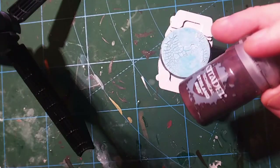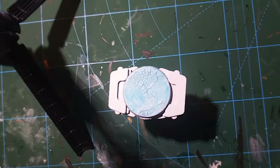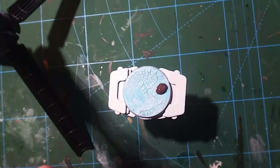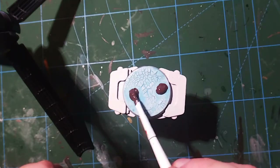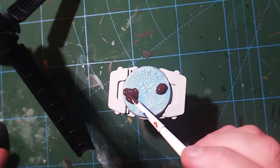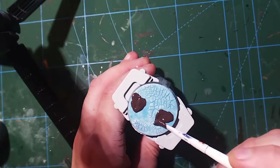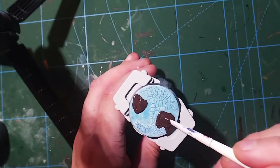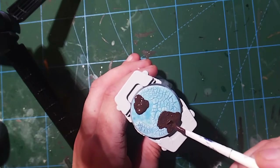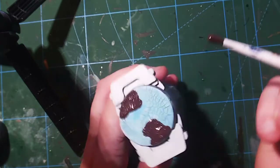With the dry brush complete, we're going to go into all the areas where we didn't add the crackle paint and add some Citadel Stirland Mud to add a bit of ground. This is another technical paint made by Citadel and it adds a really muddy texture. It takes a little while to dry so be patient — you can see me pushing it around and playing with it, making sure the texture is exactly right where I need it to be.